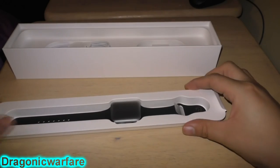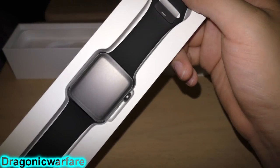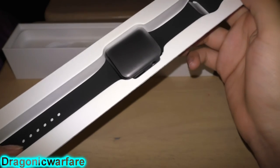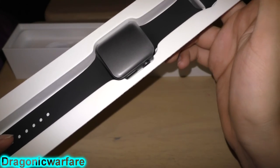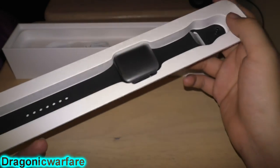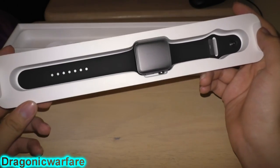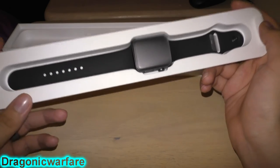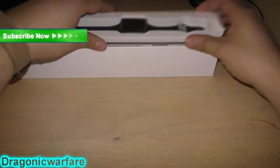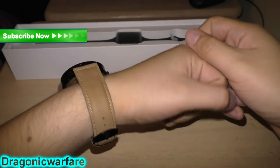So yeah guys, this is my little unboxing of the Apple Watch. Like I said, compared to the 38 millimeter, this 42 for about 30-40 dollars more is way worth it. You can receive emails, text messages, make calls, receive calls, get navigation — all that cool stuff. Maybe if I get an iPhone I'll pick one up for myself too. Thank you for watching, please comment, rate, and subscribe, and check out my description below for cool offers.